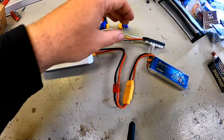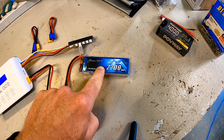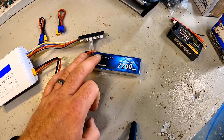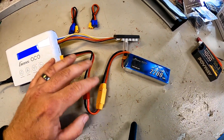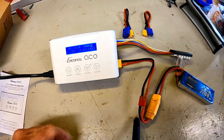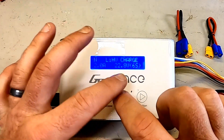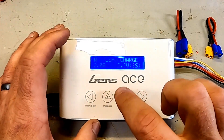Now the charger's plugged in. I have this great Gens Ace 3S 2200 — a very great battery for crawlers and that type of thing. Also getting our FPV goggles hooked up through the XT60 here with the balance cord plugged in. We actually have 12 different preset charging profiles that you can create.